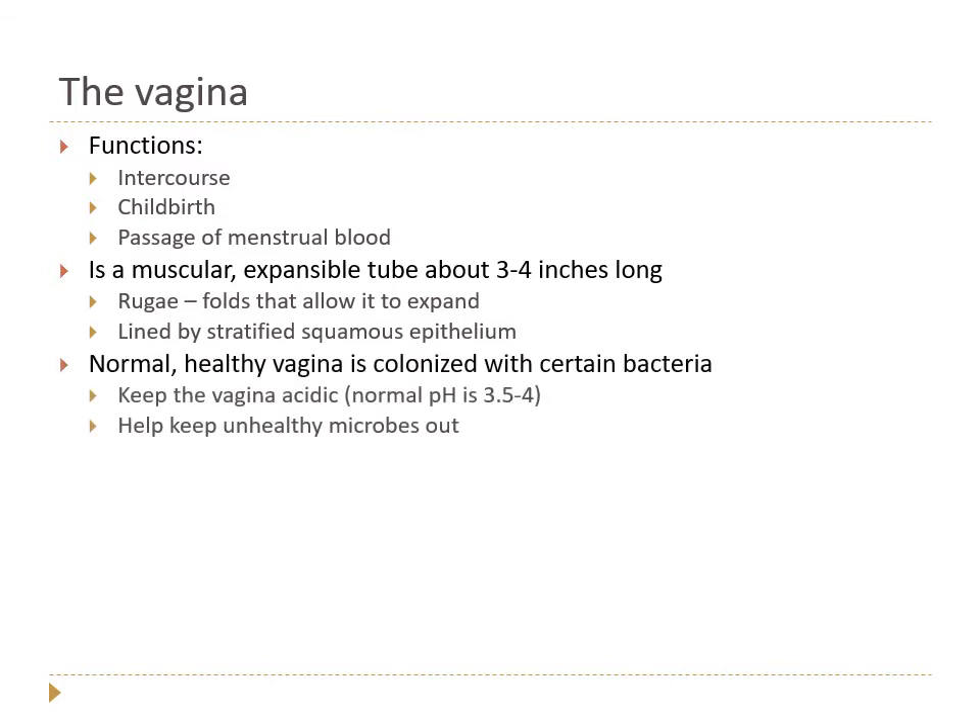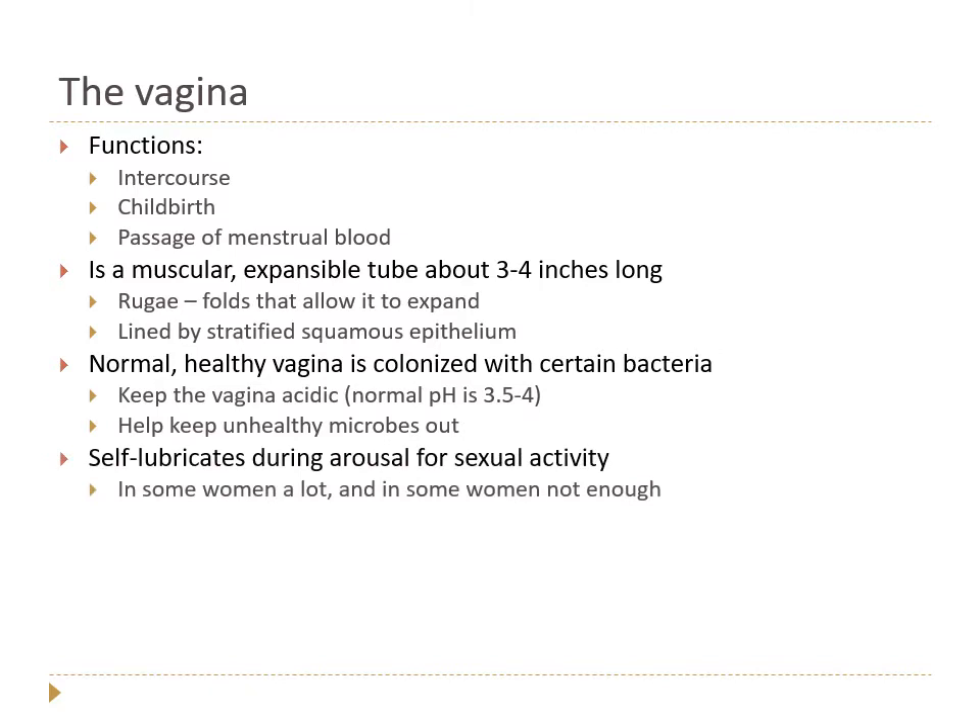A normal healthy vagina has bacteria that live in it — certain bacteria called lactobacilli and a few others are normal healthy flora. They keep the vagina acidic, maintaining a normal pH of about 3.5 to 4. This acidic environment helps decrease the ability of unhealthy bacteria, yeast, and other microbes to grow, while the healthy bacteria also out-compete potential pathogens.